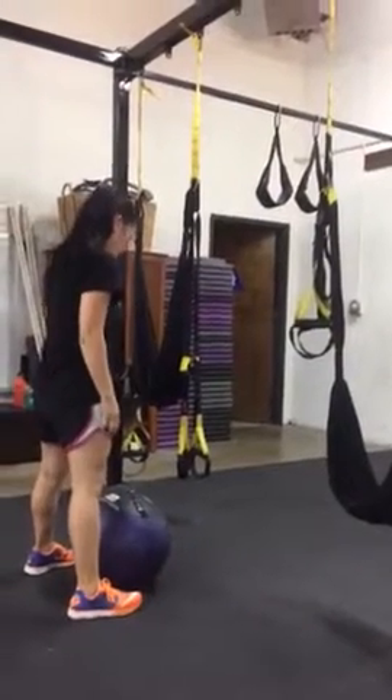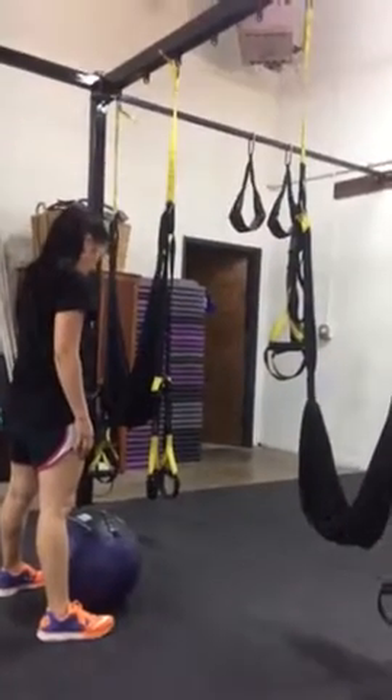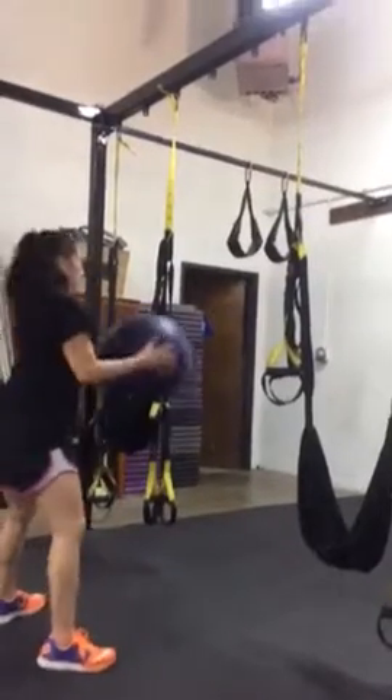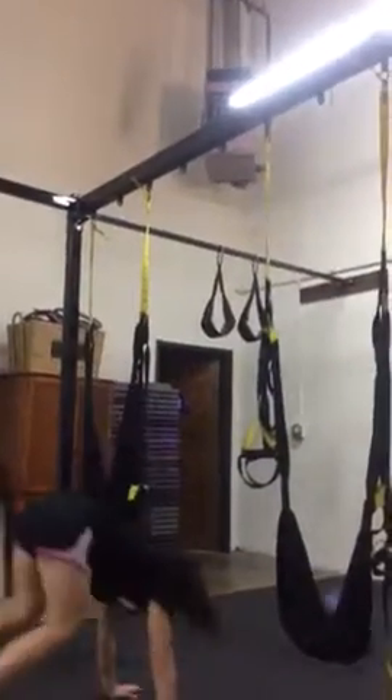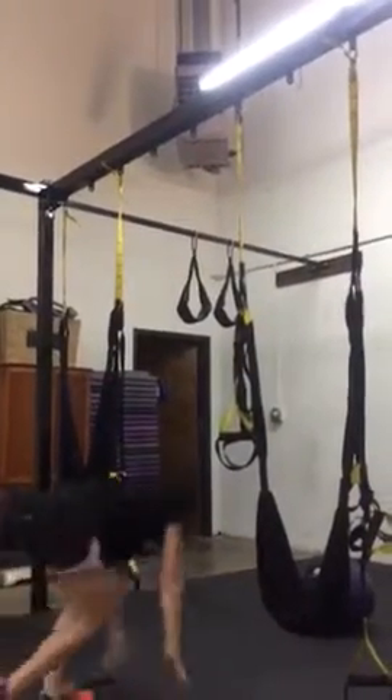Alright, so Kimiko is demonstrating double squat wall ball over the rig with a burpee. Ready and below the hips, below the hips, toss, burpee, and then to the other side — she runs and goes.